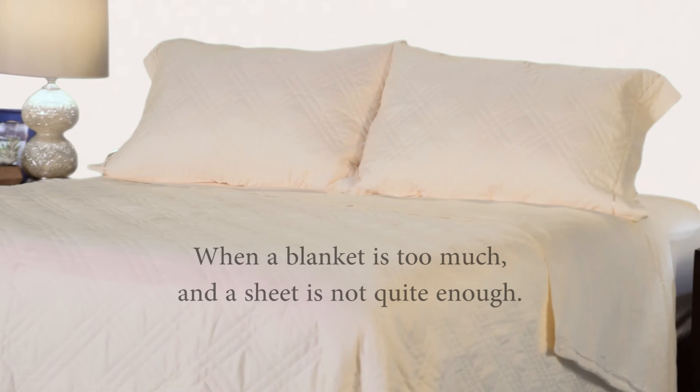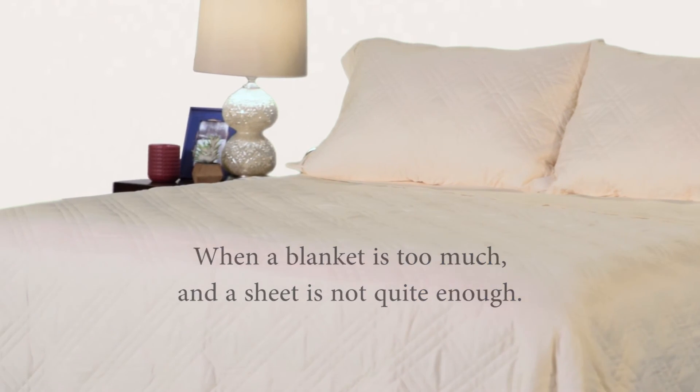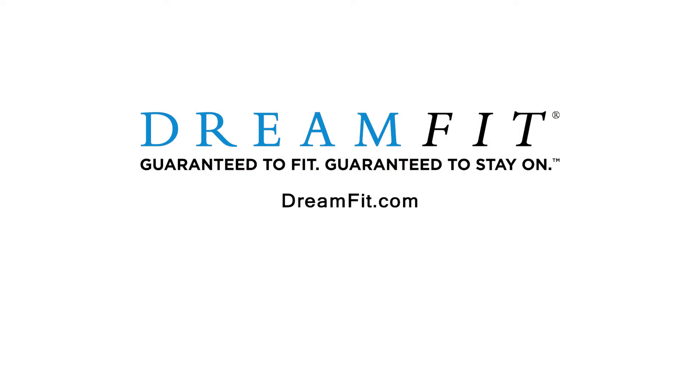Dreamfit quilted ensembles are the perfect solution when a blanket is too much and a sheet is not quite enough. Go to dreamfit.com to learn more.